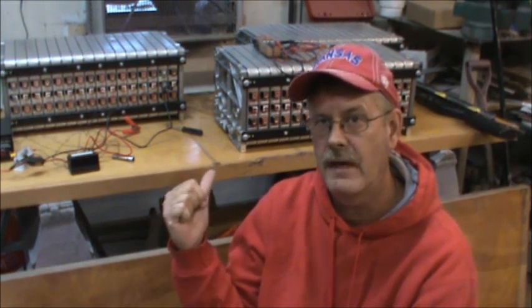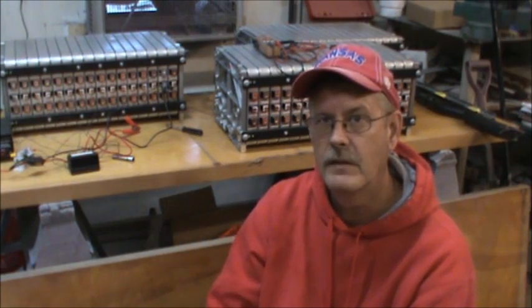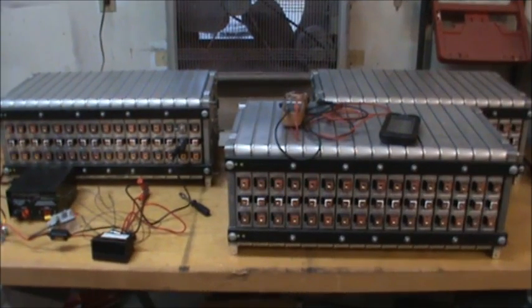The pack you see in front of the camera is one of the Better Place packs that came from the Better Place bankruptcy sale. This is the very same cell that is in the Nissan Leaf. The cell is manufactured by Automotive Energy Supply Corporation, which is based in Japan.